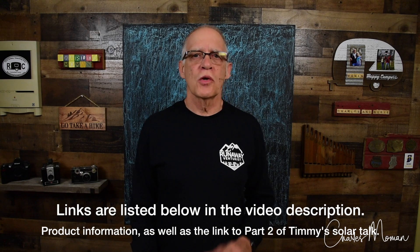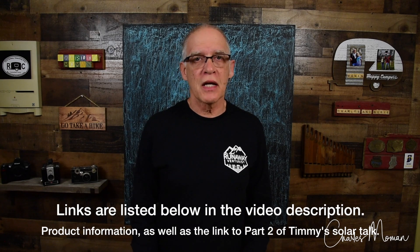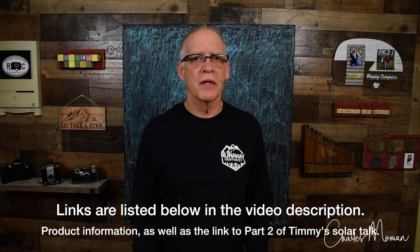Timmy did a great job explaining how he installed solar in his Range Runner. Any products he mentioned I will list below, though I don't do Amazon links, so you can do your own searching. I hope you watch the second part of Timmy's talk where he goes more in depth — it's a longer video but well worth the time learning more about solar and how it relates to camping. I also hope you watch my part of the seminar where I'll talk about plug-and-play systems like Jackery and Lion Energy lithium batteries. Thanks for watching.